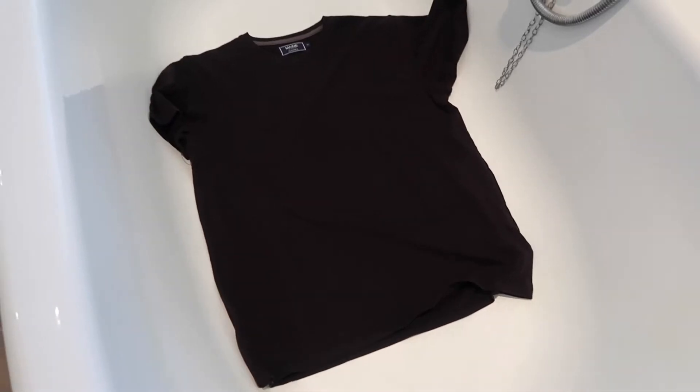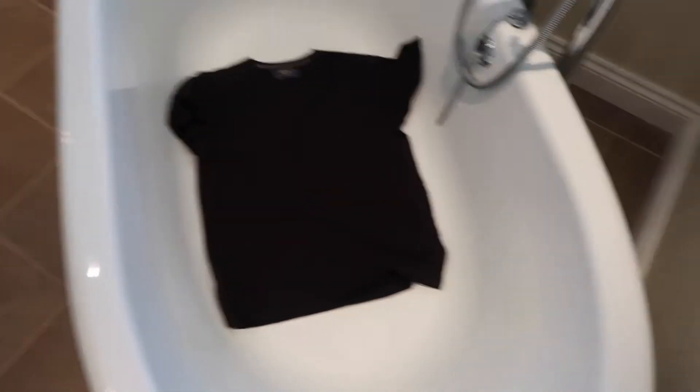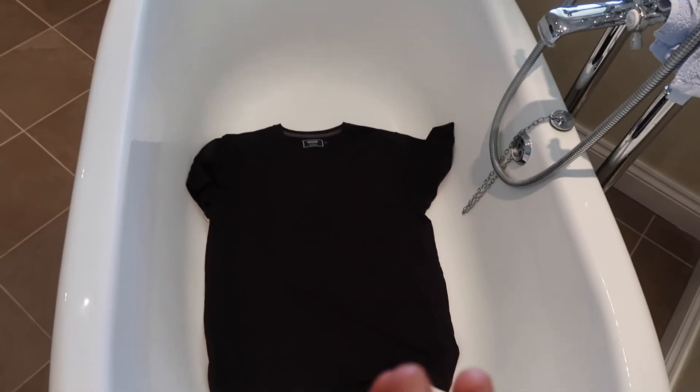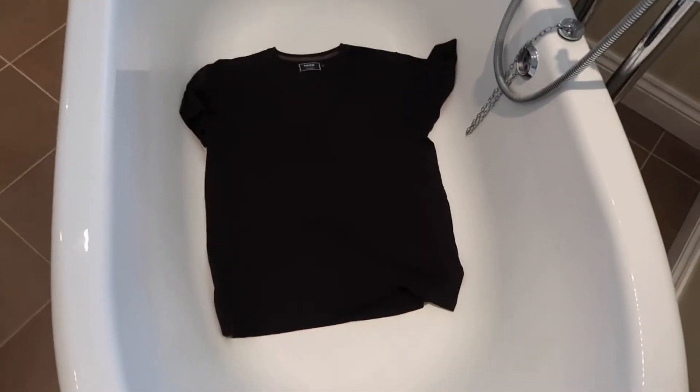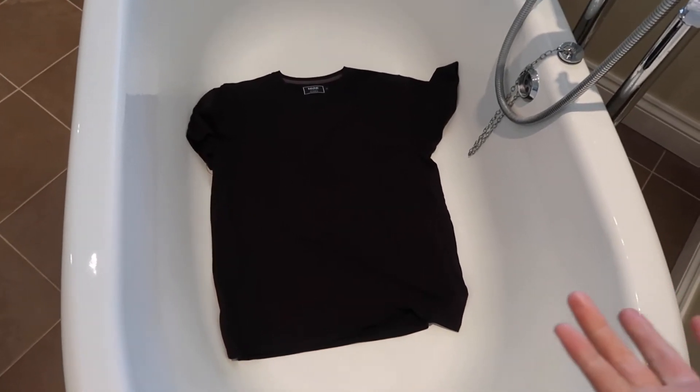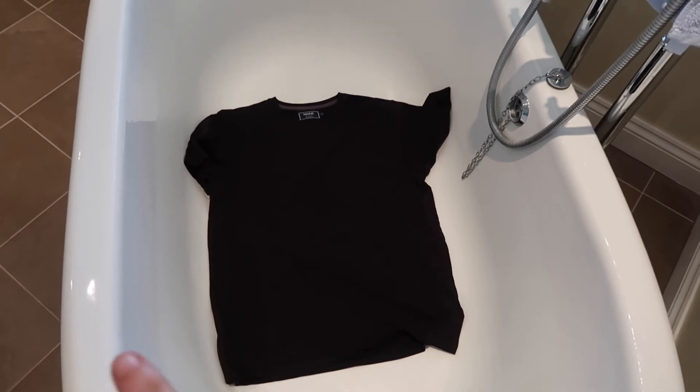This is exciting — I can't wait to see the finished product myself! It's a wide tub but the t-shirt looks better in the bath this way, so I've put it all in right sides up. It does not matter if the bleach gets on the other side because you're going to do that in a minute anyway — about four or five minutes.